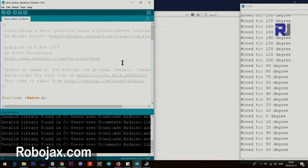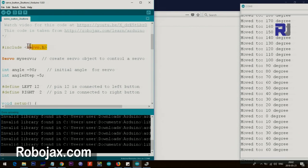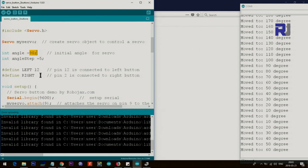This is the code for the dual-button version. We include the servo header as before and create a servo object. The initial angle is set to 90 degrees — useful for steering applications where center is the midpoint — but you can change it. The step is 5 degrees; increase to 10 or 20 for faster movement, or set to 1 for higher resolution. We define pin 12 as left and pin 2 as right. The button wire connected to pin 12 is the left button, and pin 2 is the right button.